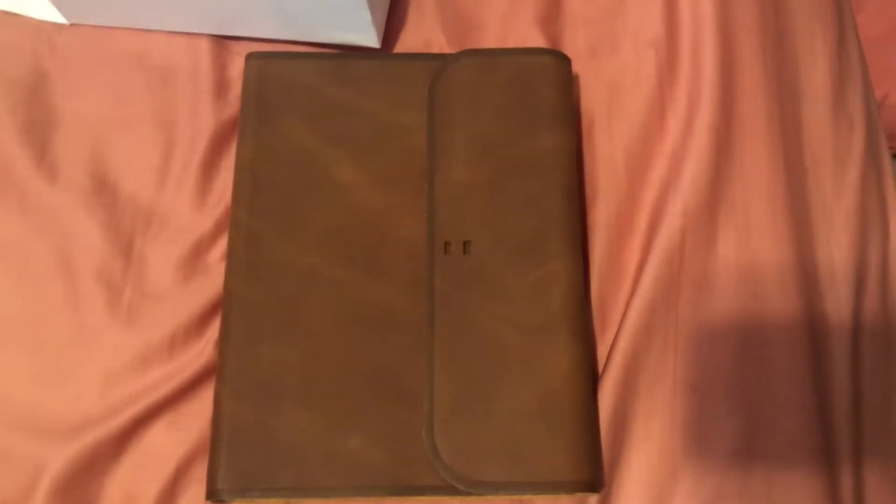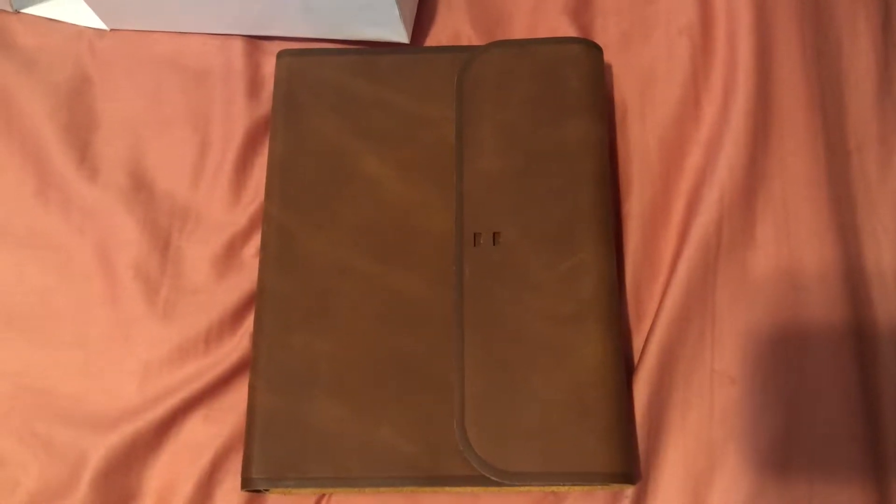There's the clamshell, the Bible itself, and there's your little strap. I'll show you how to tie it eventually — if you get one, I'll show you how to tie the knot for the strap part of it.